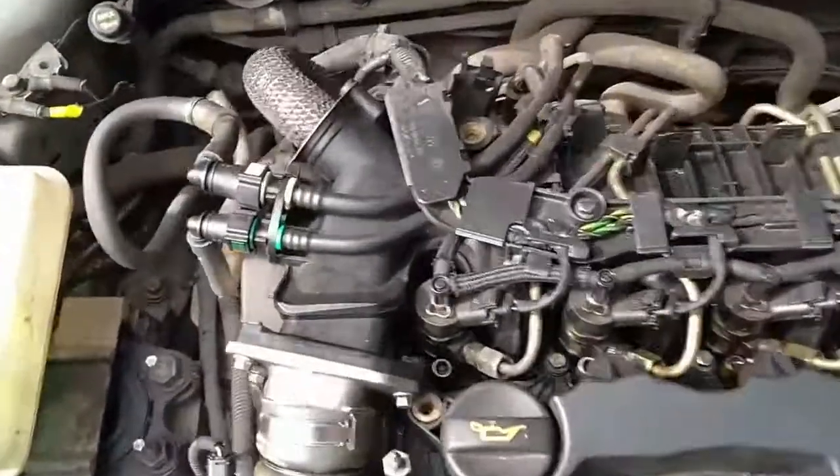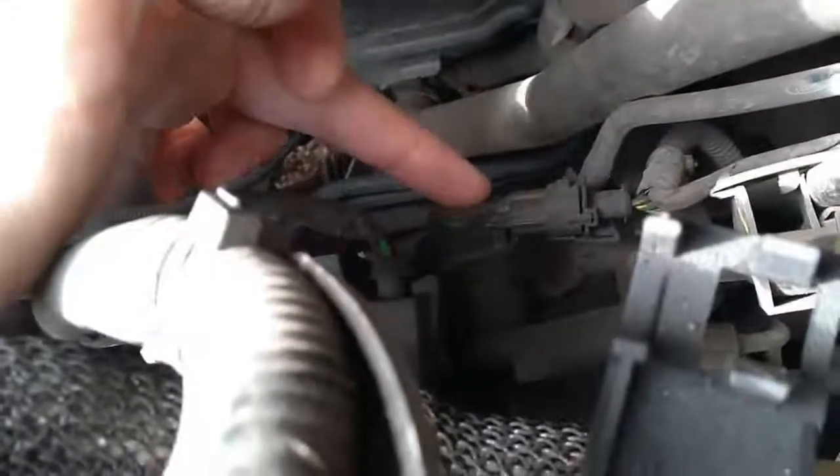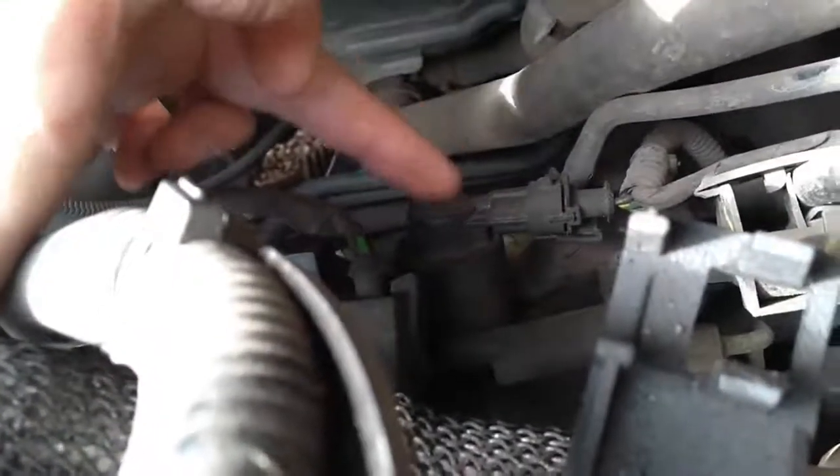Look over the back here, look right down here, just where my finger's pointing is the high pressure fuel pump. And this item here is the suction control valve.